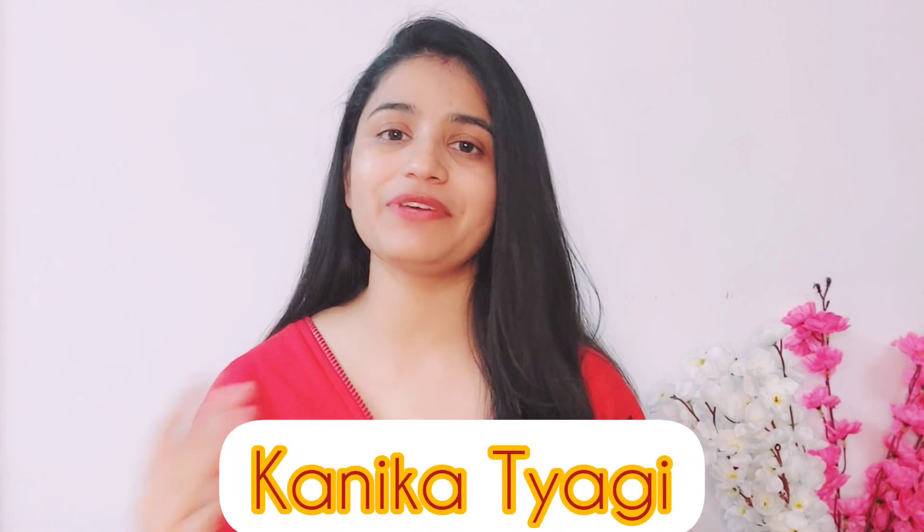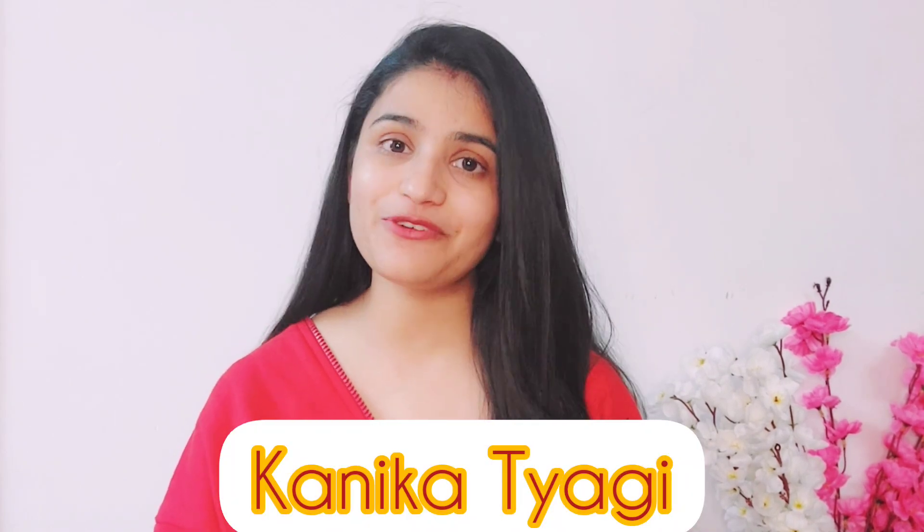Hi everyone, welcome and welcome back to my YouTube channel. I am Kanika Tyagi and this is my channel where you get very useful information.